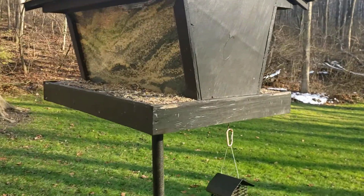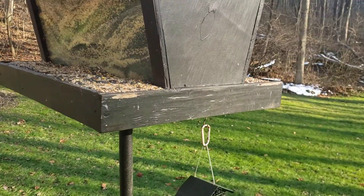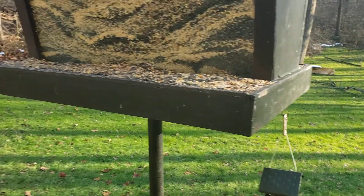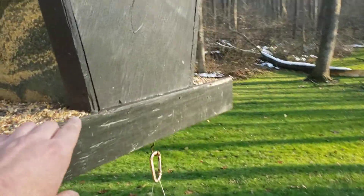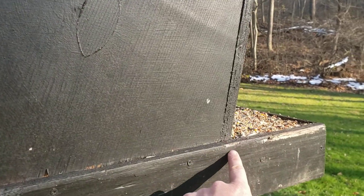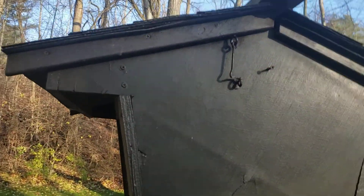I did some quick measurements. From outside to outside it is 31 inches wide, and then from here to over there it is 41 inches long. On the base, this side to this side is 14 inches, and 21 inches from up here to up there.